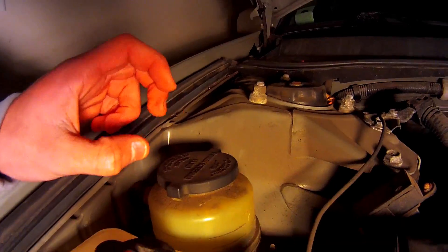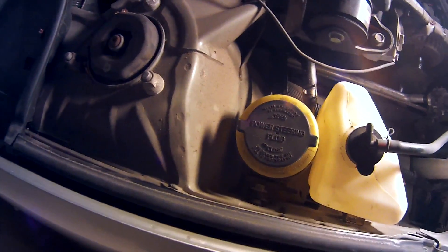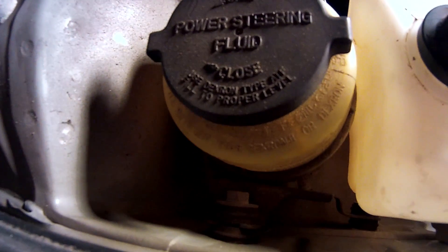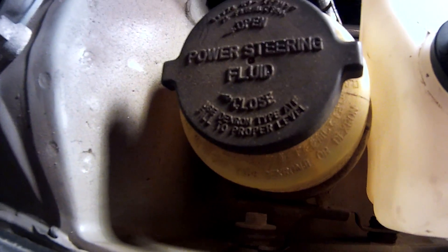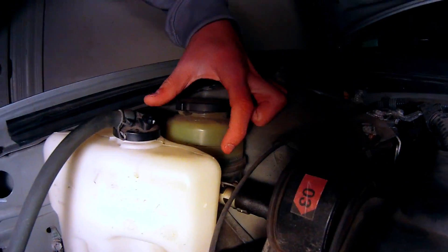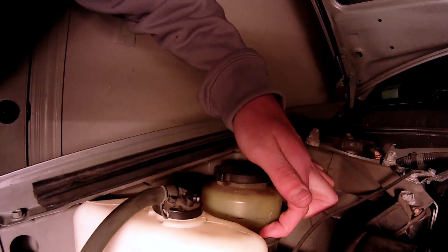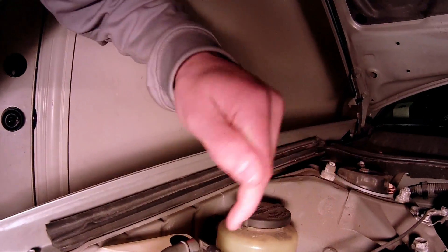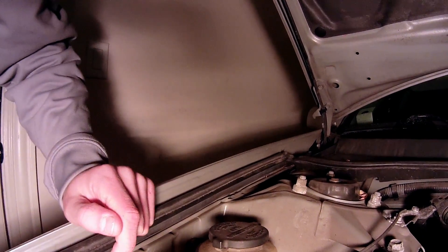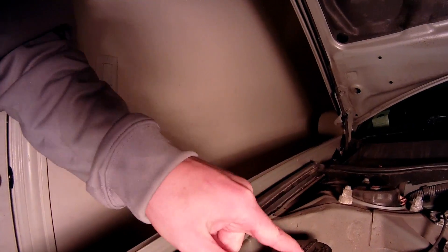Here's the power steering fluid, and here's the kind that it takes — Dexron type ATF steering fluid. Here's the maximum where my finger is, and here's the minimum. It's below minimum. If I fill this up to max, I think it should stop. About 90% of the time, it's the fluid that's low.